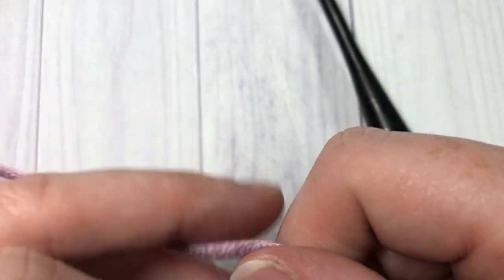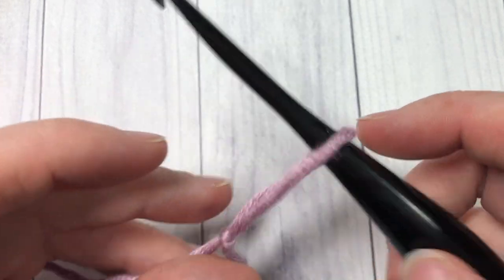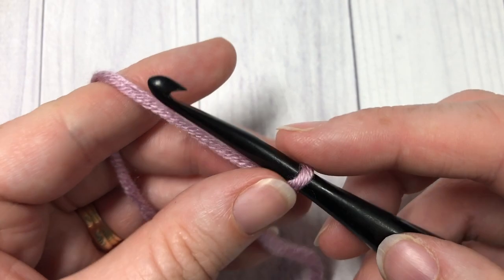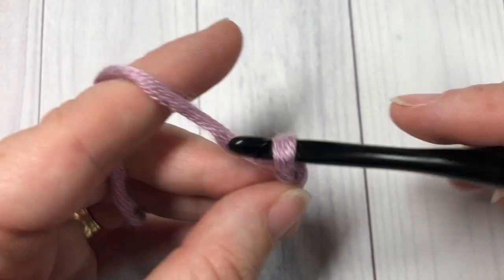Our linked treble crochet stitch today is worked in rows, so we're going to start by making our slipknot. For this foundation chain, you can work any multiple of stitches. Today I'm going to chain 21.